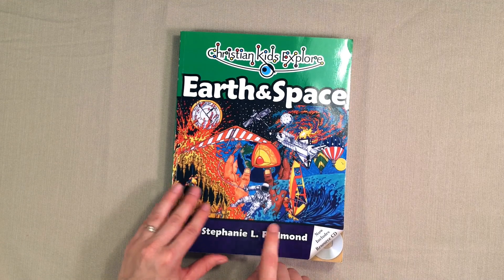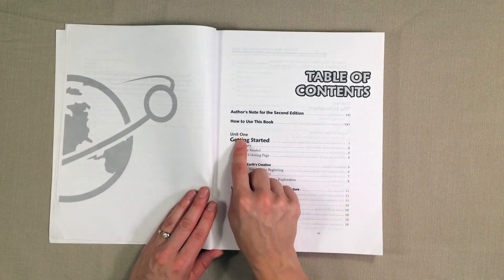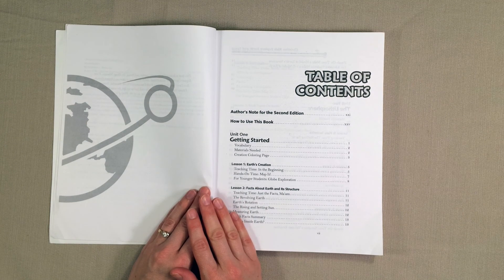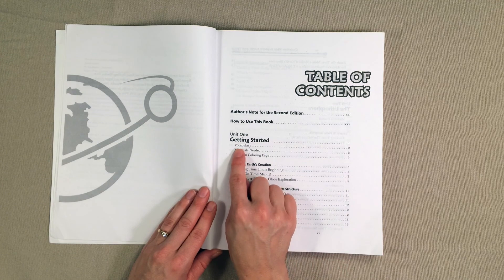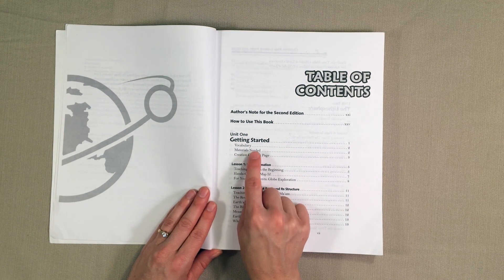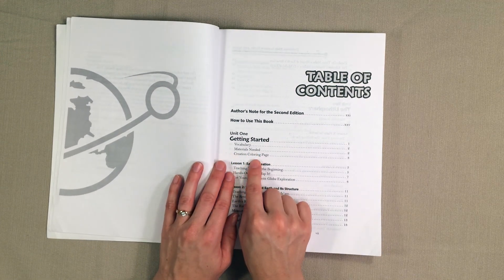So let's go ahead and take a look inside of this book. We'll flip right here to the table of contents and as you can see it's divided into units, so each unit is on a specific topic related to earth and space. This one is just getting started, so it's kind of an introduction. What you will see in each unit is that there is a list of vocabulary words, a materials list so that you can gather materials for the experiments, and there are also coloring pages.